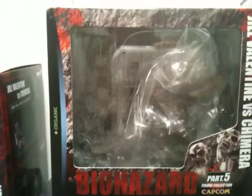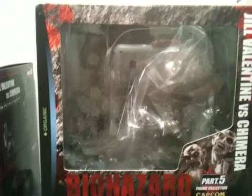Then you have Jill Valentine vs. the Chimera — very self-explanatory, depicting the final lab scene of the game.